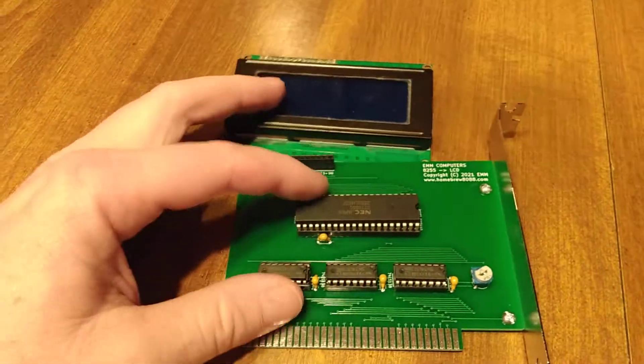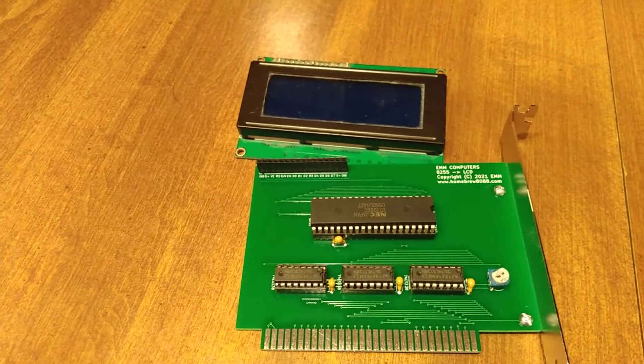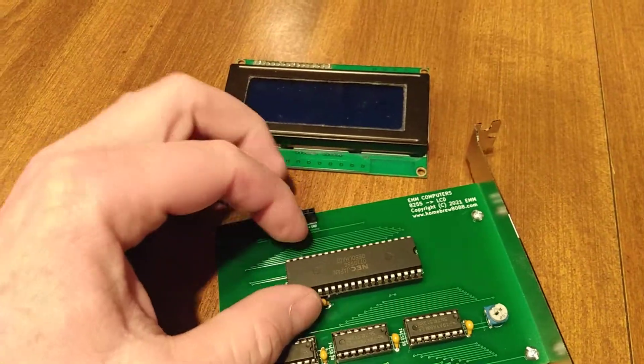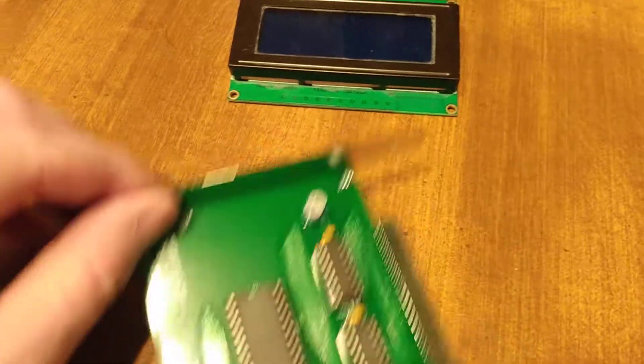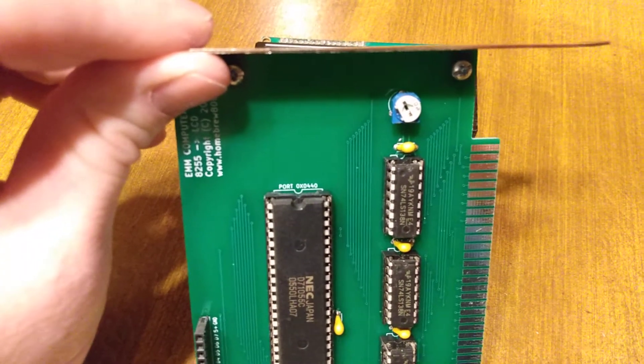Just got these four chips. We have our decoders here for our address, for our IO address. And then an 8255 — this one is a NET version, it's the 7155. I've mapped it to port 0440.